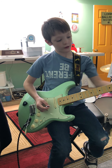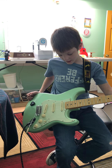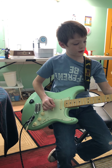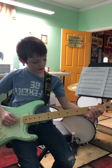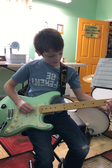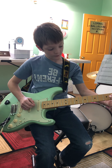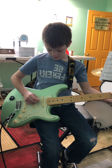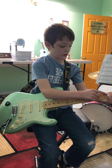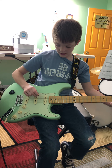Now we're doing C. For C: B string first fret, G string second fret — actually, the D string (fourth string) second fret, and last but not least, A string third fret. Strum all of them from the A string. Yeah, sounds pretty good!